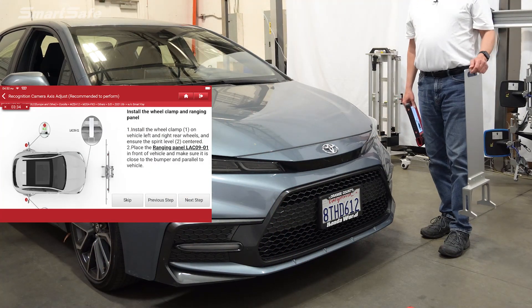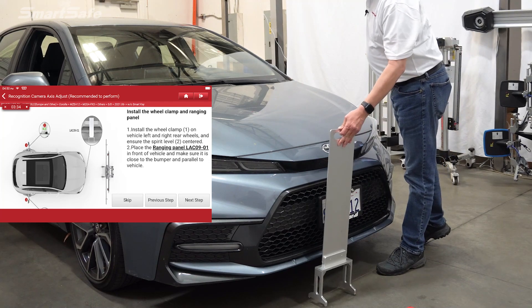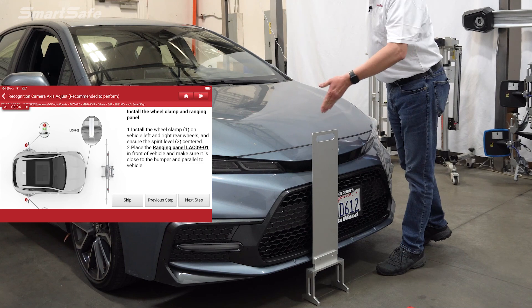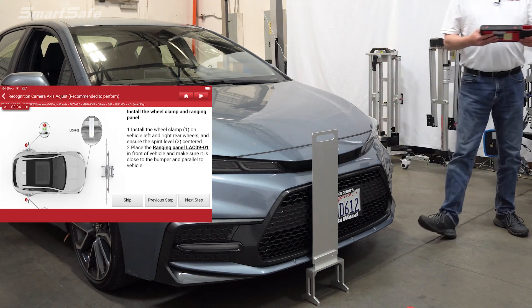Our next step is to place the ranging panel right against the front bumper. You just want to make sure that it's parallel with the front of the vehicle, then press next.